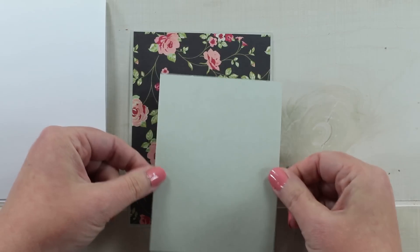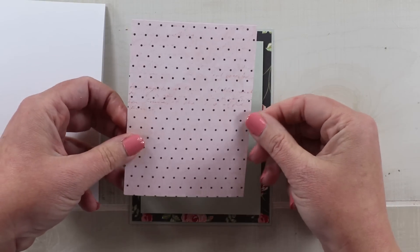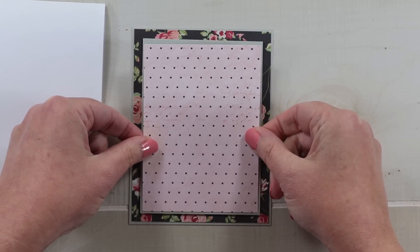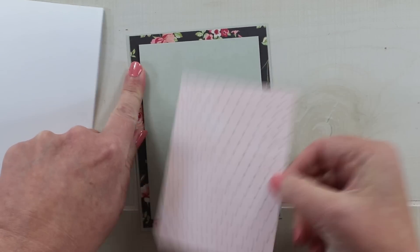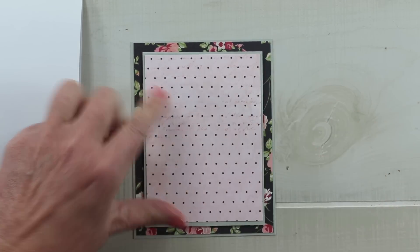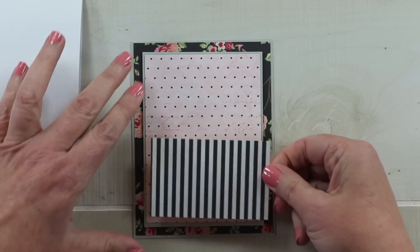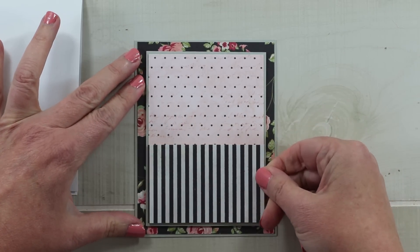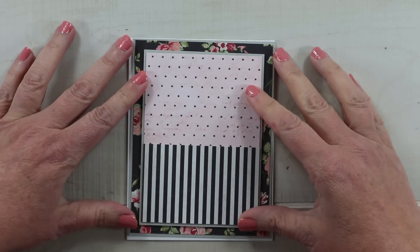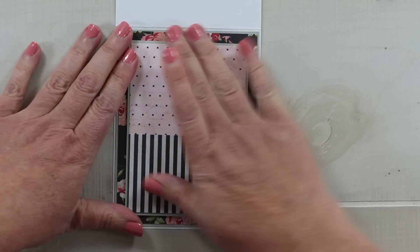I'm going to center that and it will leave a nice floral border. As I mentioned, we're alternating those patterns, so now we switch to the polka dot side. Just like on the previous layer, I'm going to secure that leaving that border. Then from my stash I found this sweet little black and white stripe that I thought coordinated perfectly with this card.